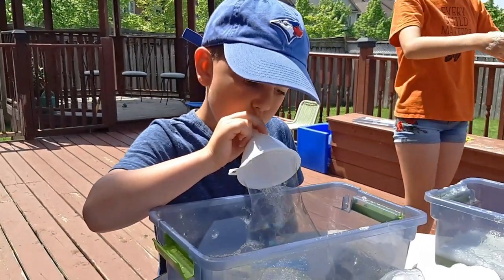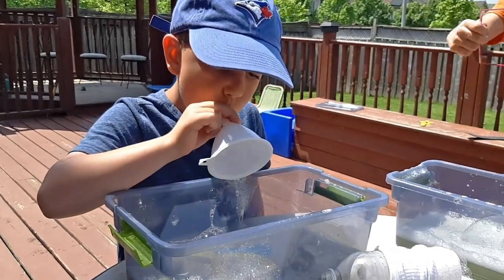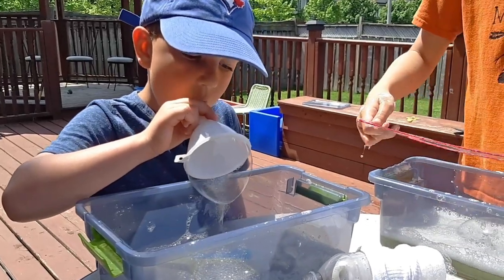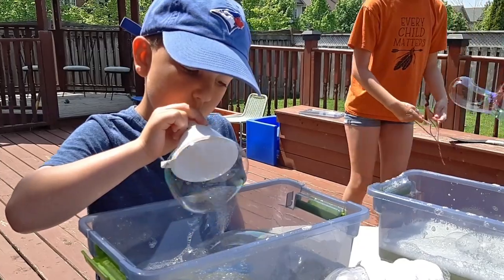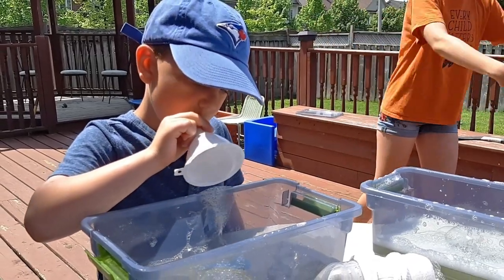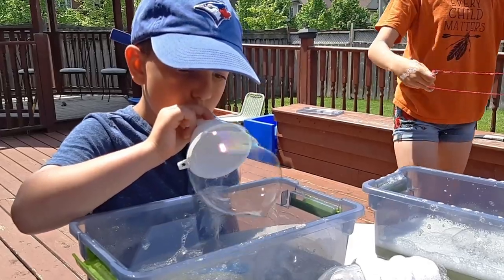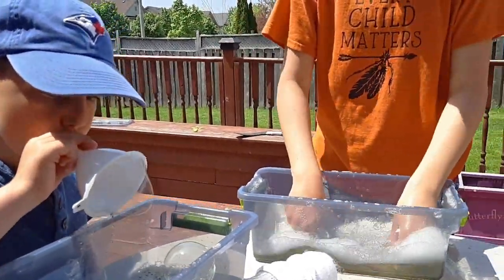Now bubbles rely on surface tension, and surface tension is that force that holds the molecules of a liquid together. When we have plain water — and you've probably blown bubbles through a straw in your water cup — there's too much surface tension, which means the bubbles won't really form. But when you add soap, that lowers the surface tension, which allows the bubbles to form.